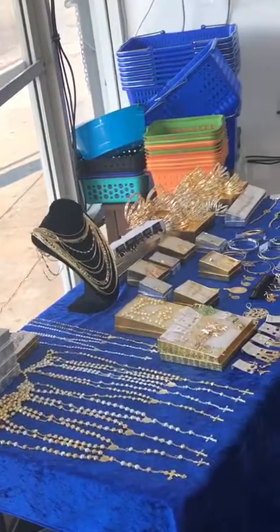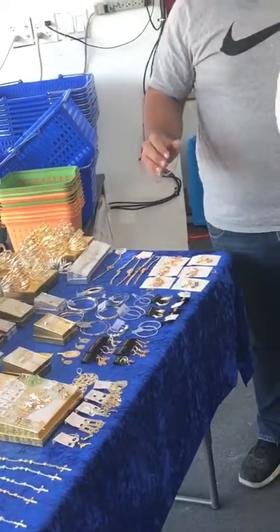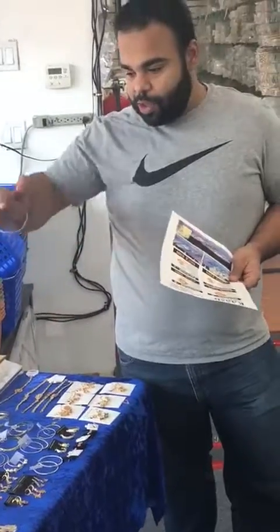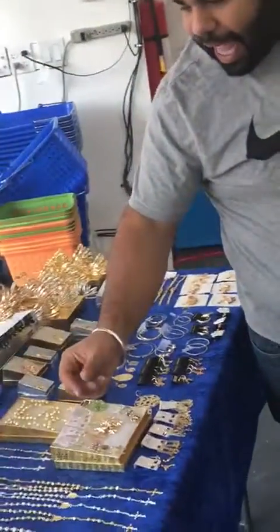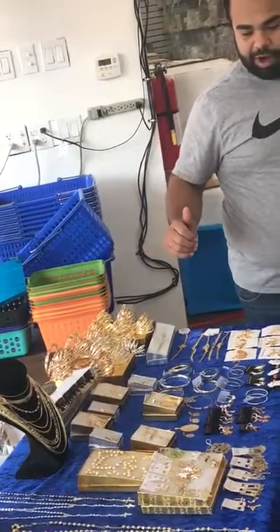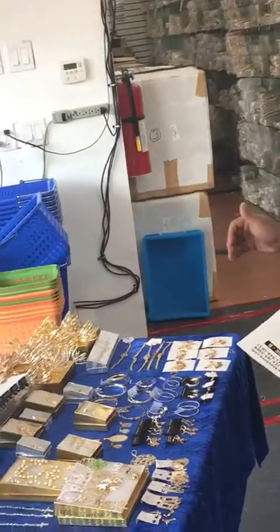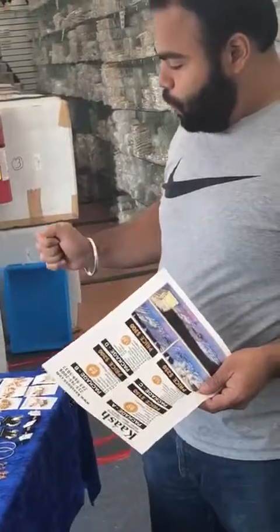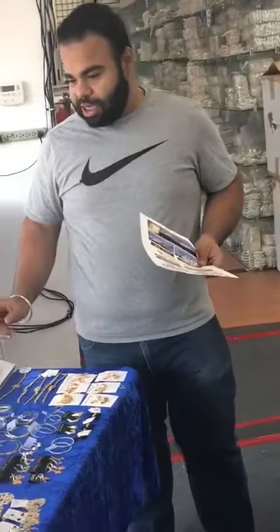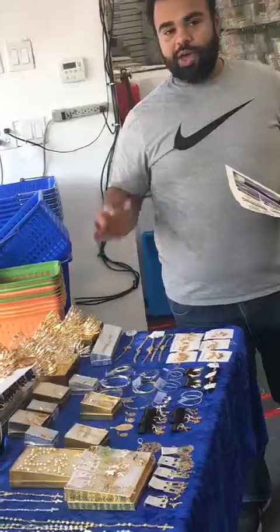The wholesale cost on the items you see here is about $400 to $500, but we put together this package for $300. You won't get the exact same items shown, but you will get similar items with a little variety in style, design, and color. This is a very good starter package you can use to start up a business — do a swap meet, sell on Facebook, Instagram, or anywhere you like. Be your own boss!